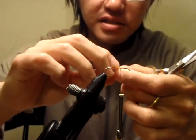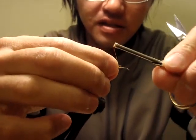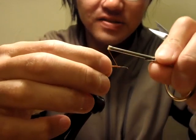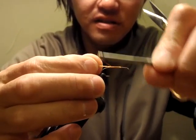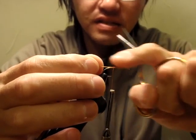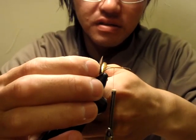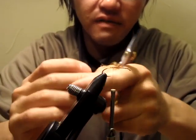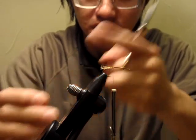I learned this by tying a lot. It's much smoother to tie because I'm going to make a very flat foundation — the foundation covers just about half of the hook shank.